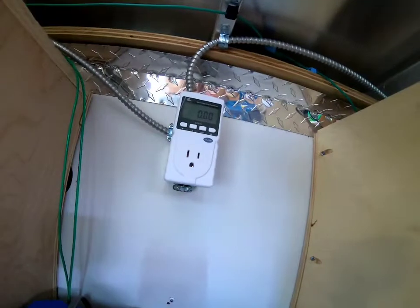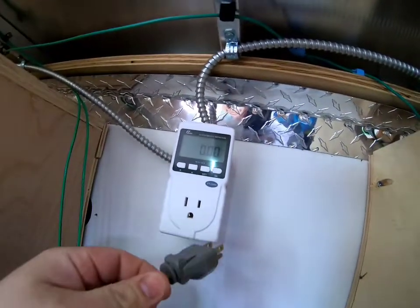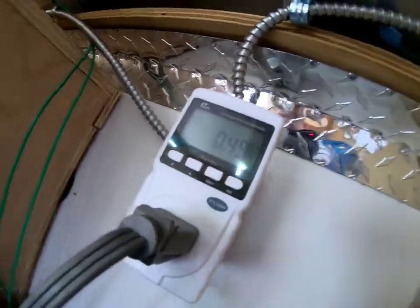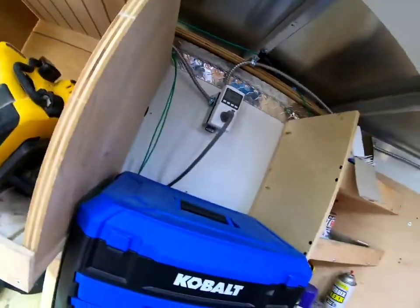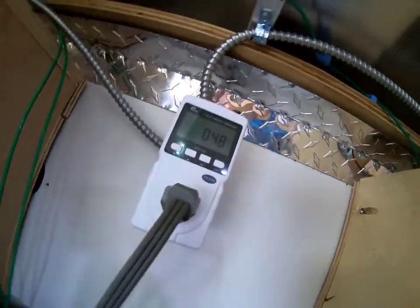All right, one last test — I just want to show. This basically plugs right into the outlet, and now we can plug in the microwave. It draws half a watt just being plugged in — that's good to know if you're keeping your stuff plugged in: you're costing yourself half a watt.